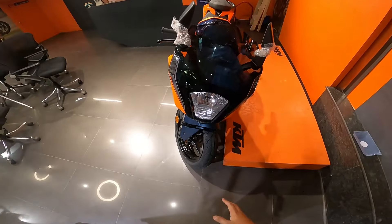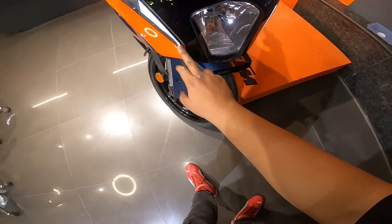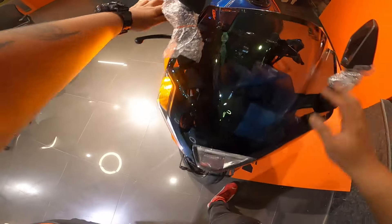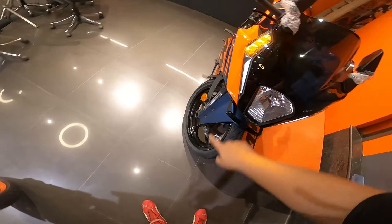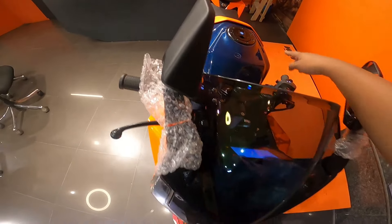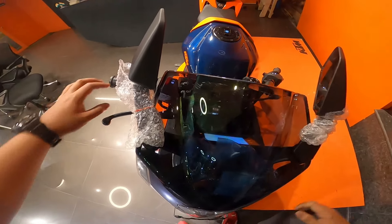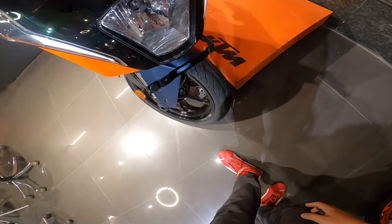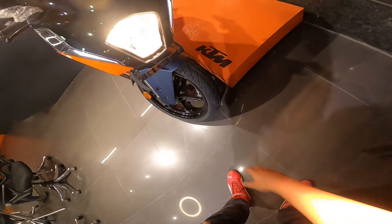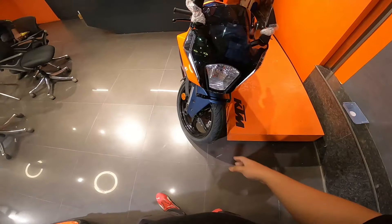I won't go into much detail on that. The headlight you get is halogen, while the DLS - the daytime running light - you get in LED. Turn signals are also LED, and the DLS is body-integrated, which is quite good for this segment. Getting LED DLS in a 125cc bike is noteworthy.